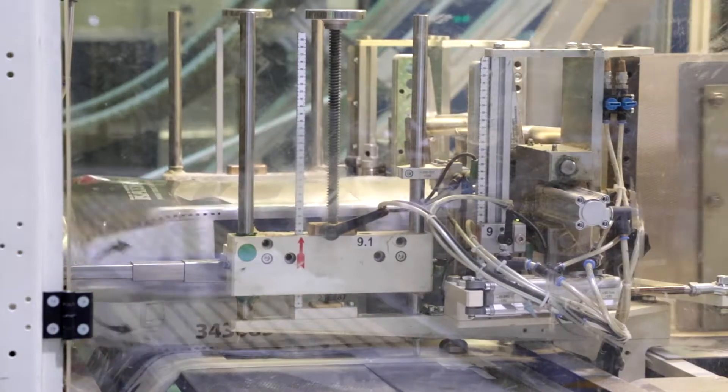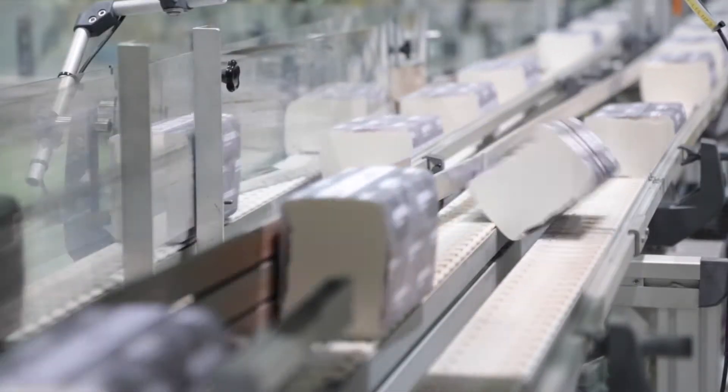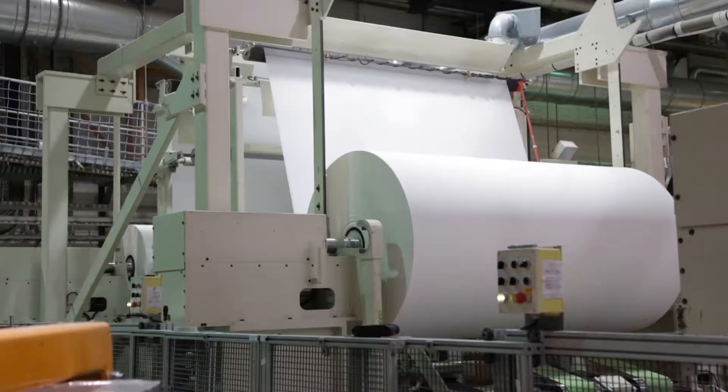Metzer Tissue's paper mills produce tissue paper, including toilet paper, household towels and hand towels, both from fresh and recycled fibre.